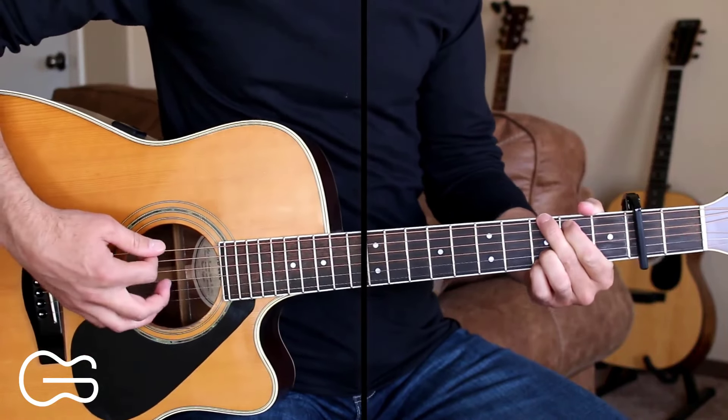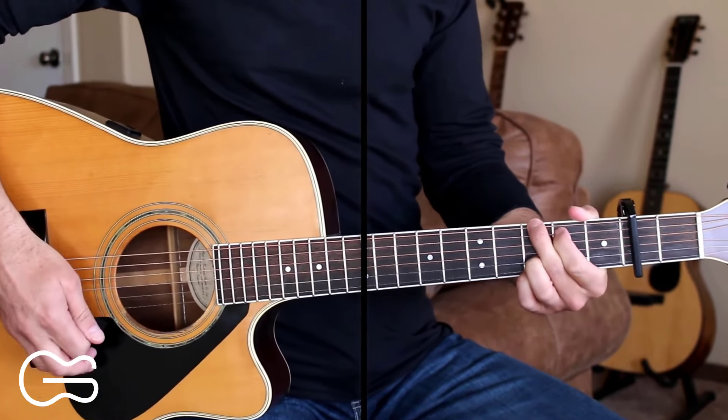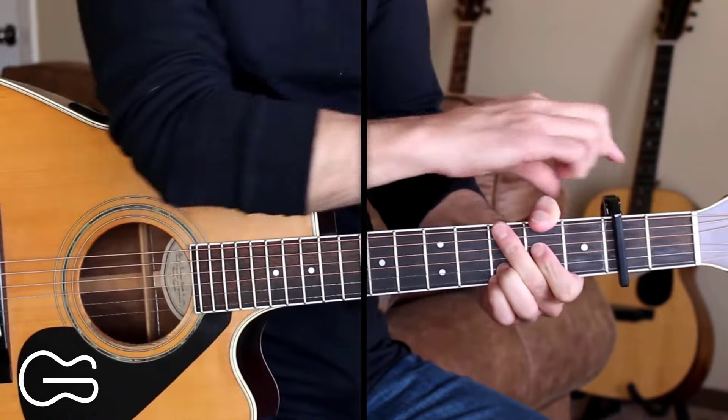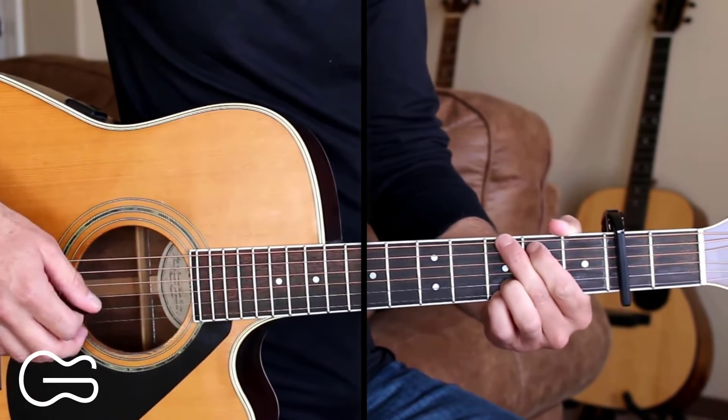Capo's on the second fret here. I'm trying out a new capo — this is a D'Addario tri-action capo. Never played this one before, but I like it because you can adjust the tension on it. I'm liking it so far. There's a link down below if you want to check that out.